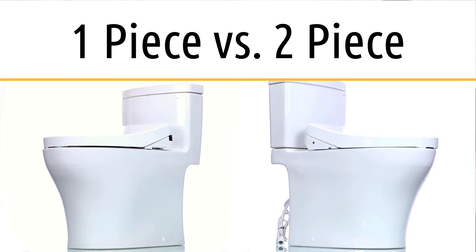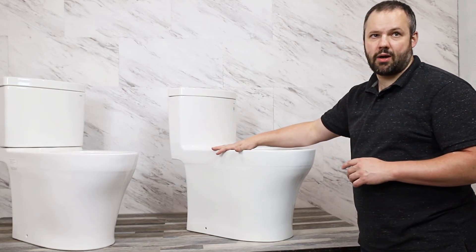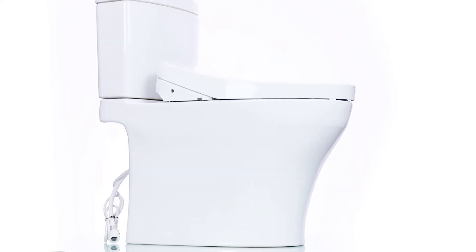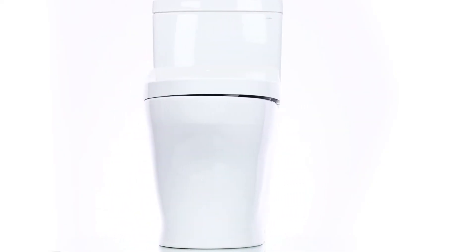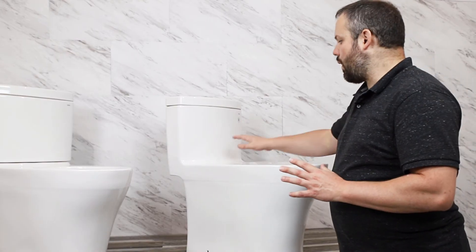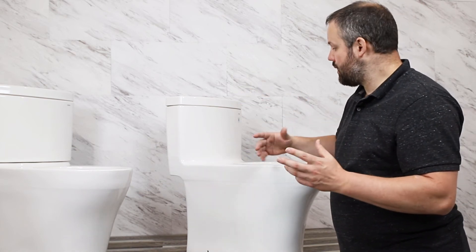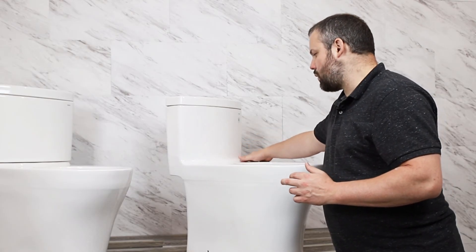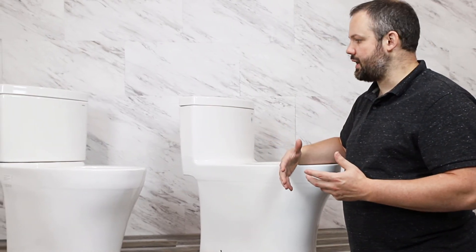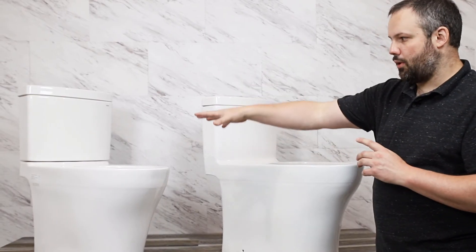We also have differences between one-piece and two-piece toilets. This is a one-piece toilet — it's one solid piece of ceramic. This is a two-piece toilet — the tank comes off of the bowl, and you use a couple of bolts to mount the two together. For starters, the one-piece toilet is more expensive, so if you're trying to keep costs down the two-piece might be a good way to go. But the one-piece toilet is going to be easier to clean because there's not an additional seam in the back that can collect dirt and dust.